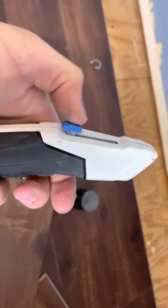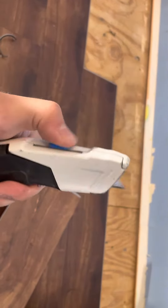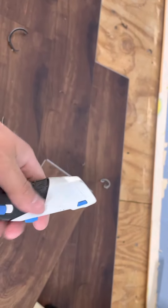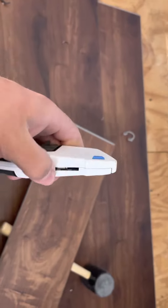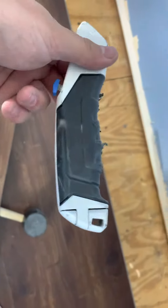This knife, every single run and cut, just like that — it's never had a problem. But here I am ripping down and the belly keeps popping out. So for 10 bucks, pretty good for a couple thousand square feet of flooring.